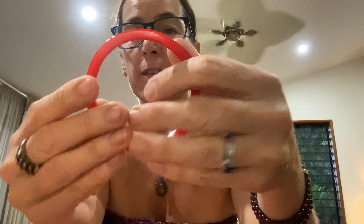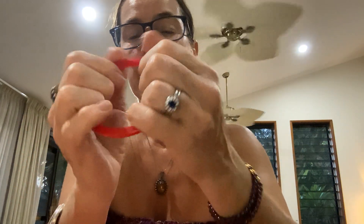Beautiful red Bakelite bracelet! I know there are many ways to test it. I'm not going to test it right now, but I do know that this is Bakelite. I love it — I don't know much about Bakelite so I'm learning all the time.